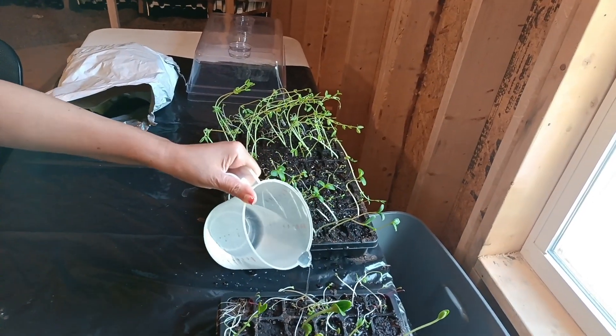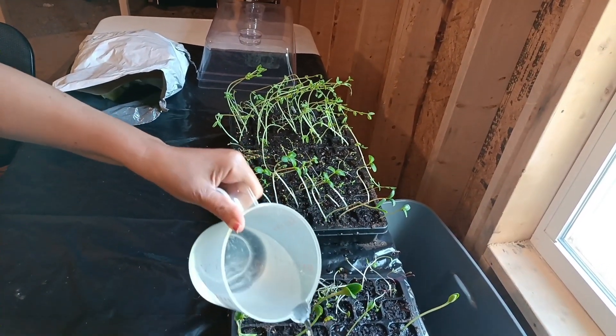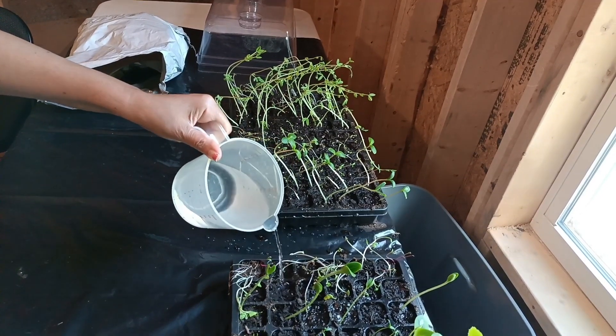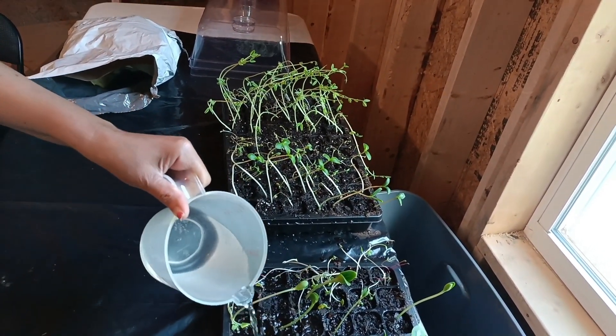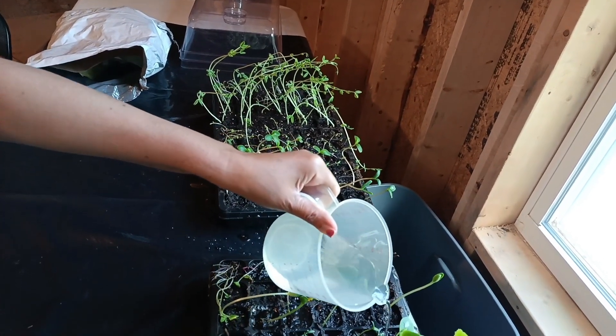Hey y'all, this is CCG. My mom and I are looking at our starter seeds. Here's the progress currently as it stands — you can see that they're growing.